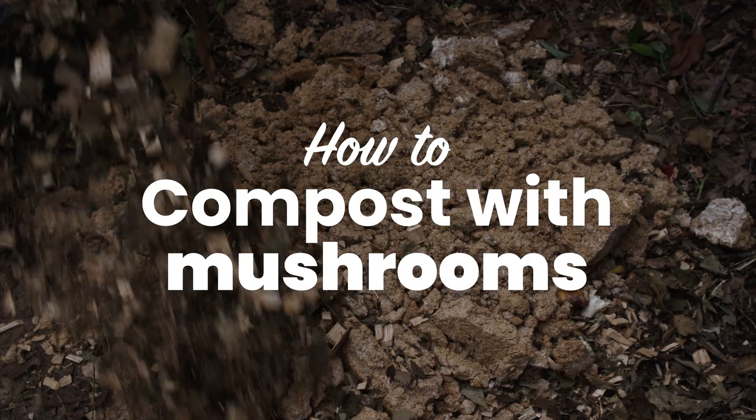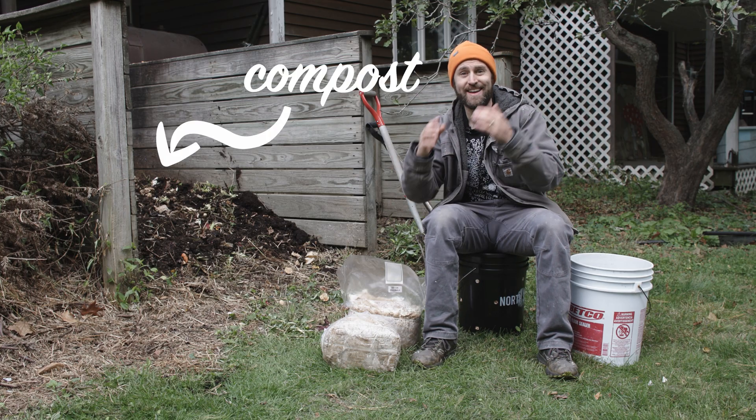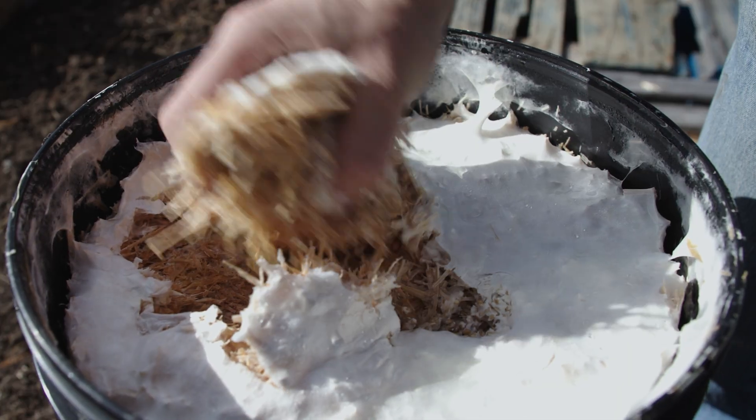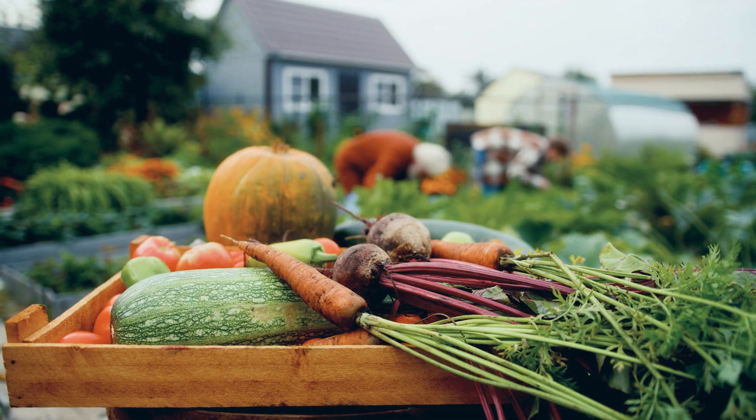Hey guys, welcome to the North Spore Channel. Louie here, and I'm going to show you how to incorporate spent mushroom substrate into your compost. This is so important for reducing waste, building better soil, and ultimately growing more food.